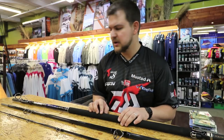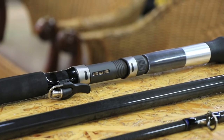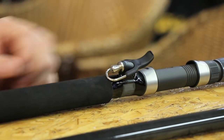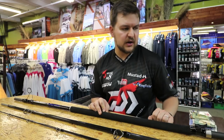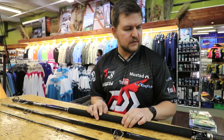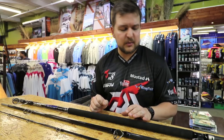It's got enough backbone to really put the hammer down. You've got your Fuji winch reel seat, and it comes with the bionic finger, which really helps with casting — you can load it a lot harder. The anti-tangle guides are Fuji's as well.